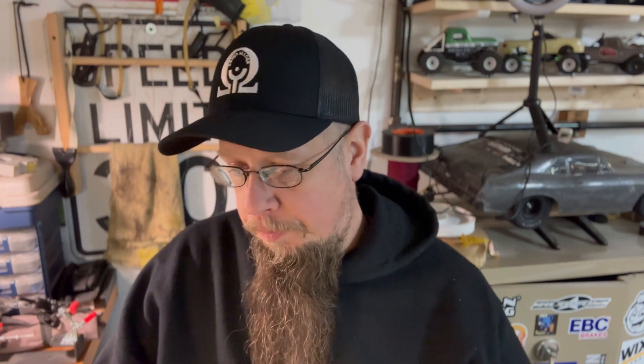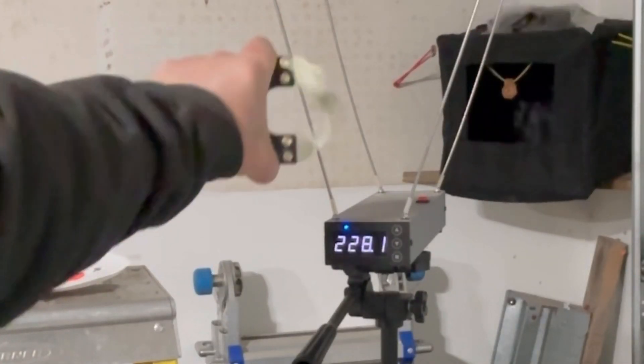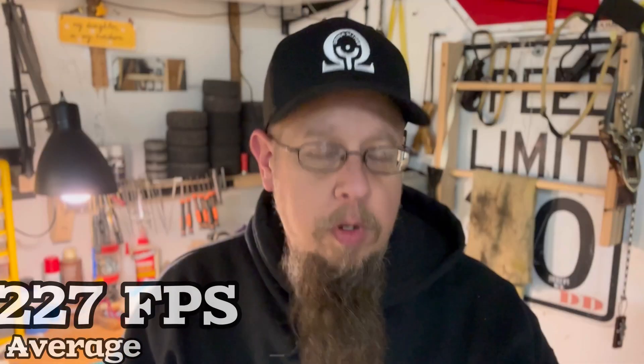Next one is going to be 22 to 12. Let's see what happens when you increase the taper a little bit at the slingshot end, going from 20 to 22. 22 to 12 is the next test. It picked up the pace a little bit — we're sitting at 227 feet per second, started off at 220. So we gained a little bit of speed. Now let's move on.